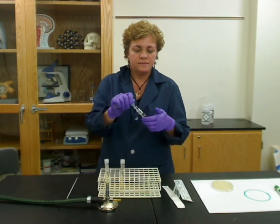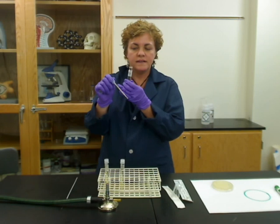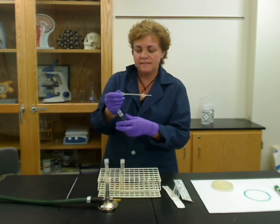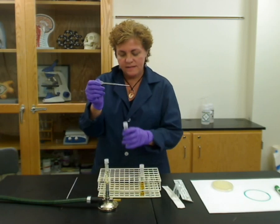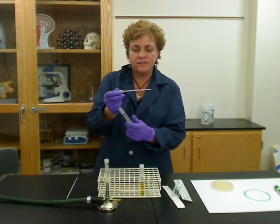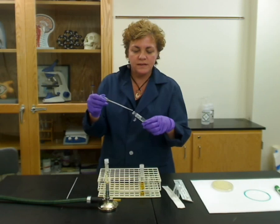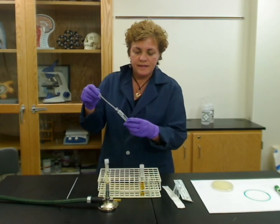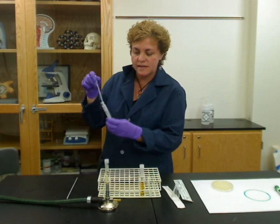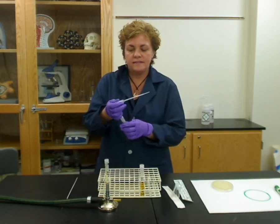Then put the pipette down into the liquid and bring it up to about one mil, which is the last mark on the pipette. Then flame the tube again, close it up, and take your tube that has the bacteria in it. Do the same thing — grab it with your other hand, put it into the flame to kill whatever is on the neck of the tube, then squeeze the liquid down. It can just be in the very top. Then flame it again to get rid of anything on the outside and put it back.